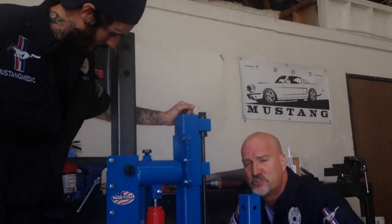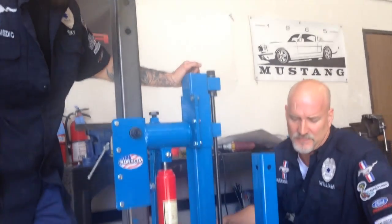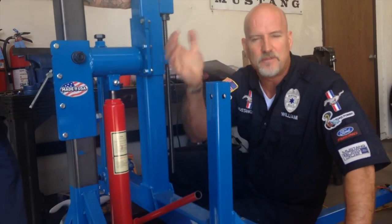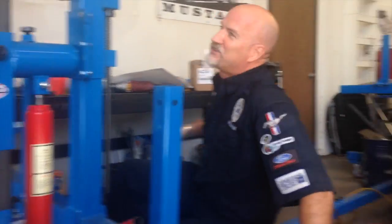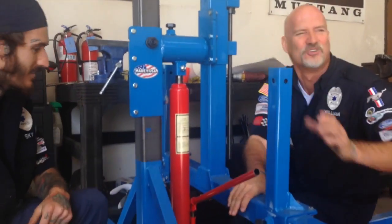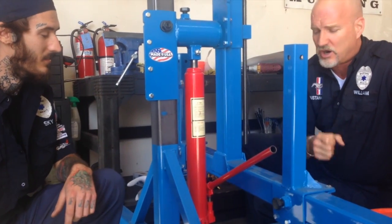A rotisserie, for some of you that don't know, this thing bolts up to the car. These things actually go down here — they're not supposed to be up here, they go this way and they bolt to the frame of the car, and these also go down this way. They ship like that. These things go straight ahead like this and they bolt to a car.